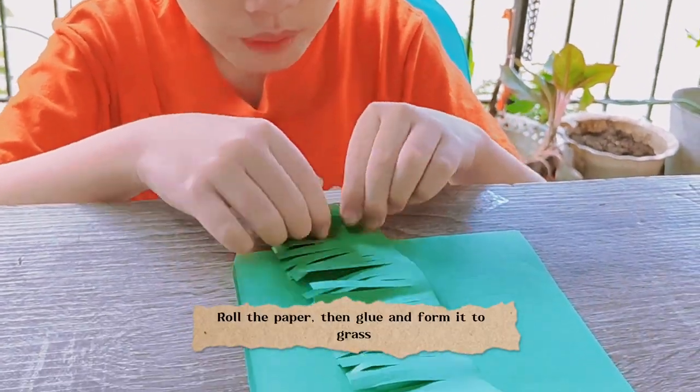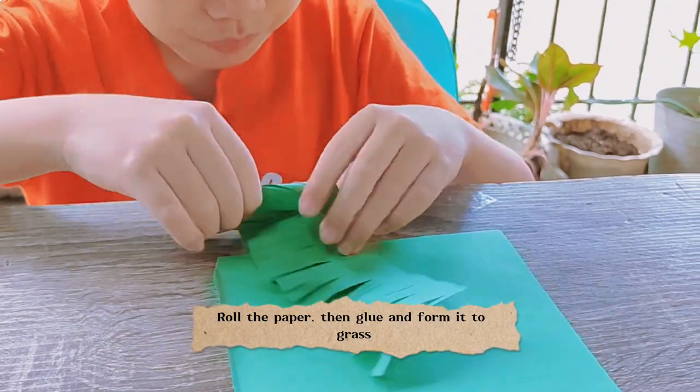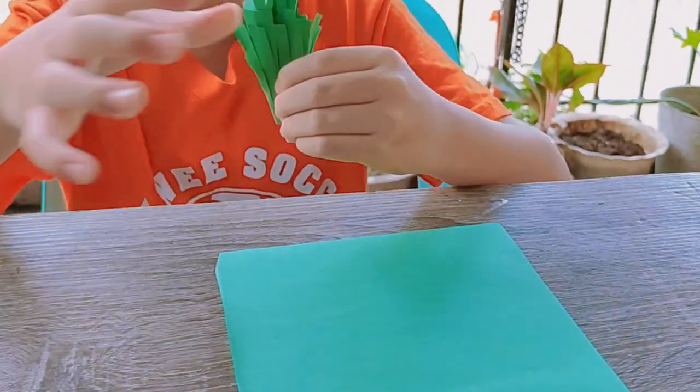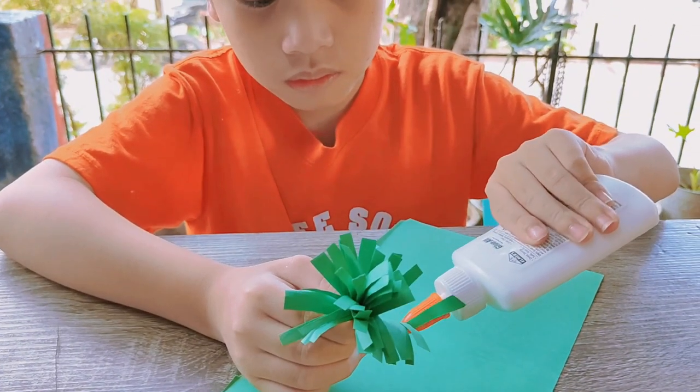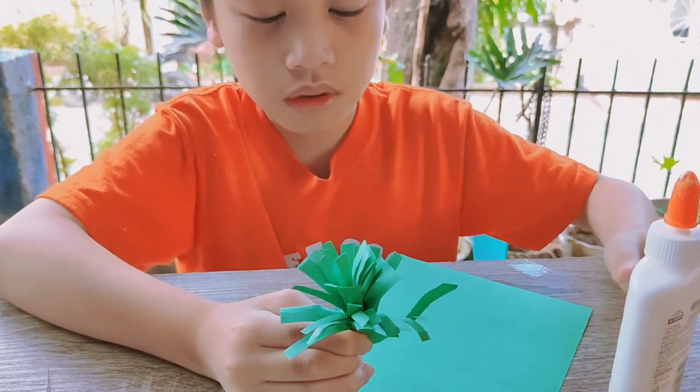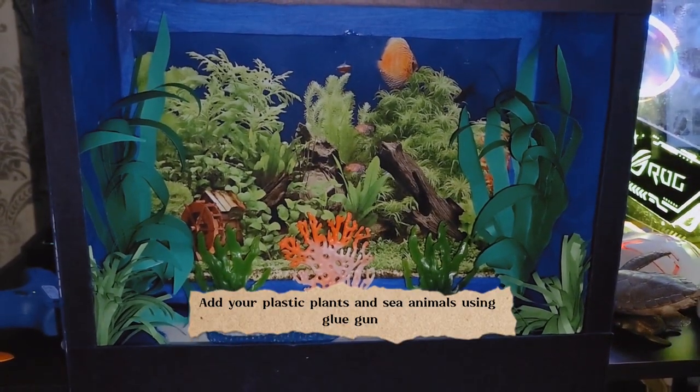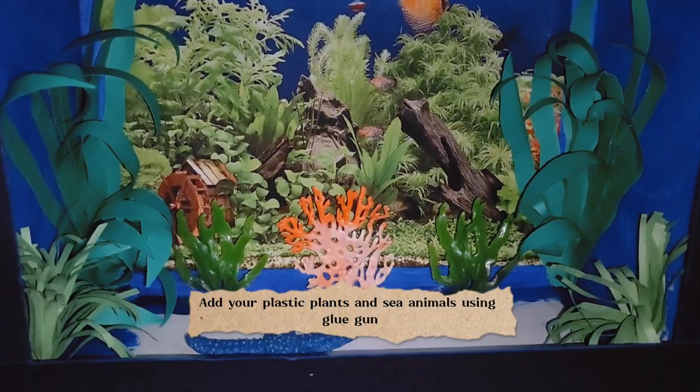Roll the paper, then glue and form it to grass. Add your plastic plants and sea animals using a glue gun.